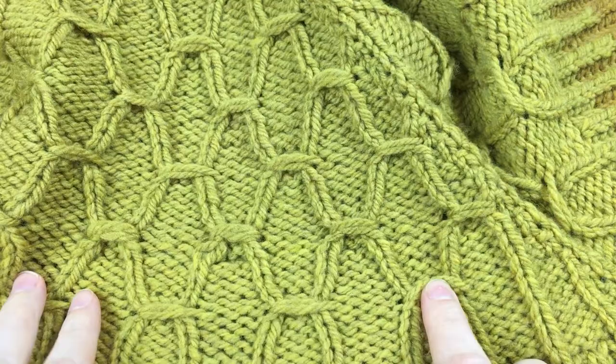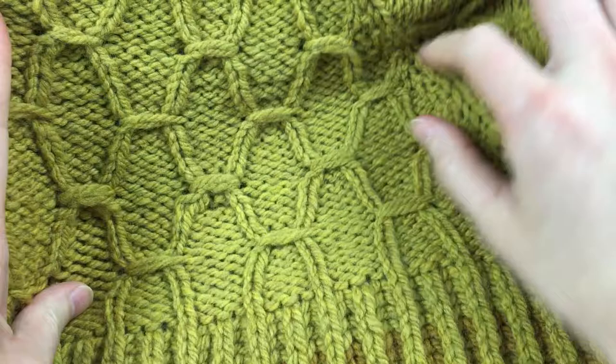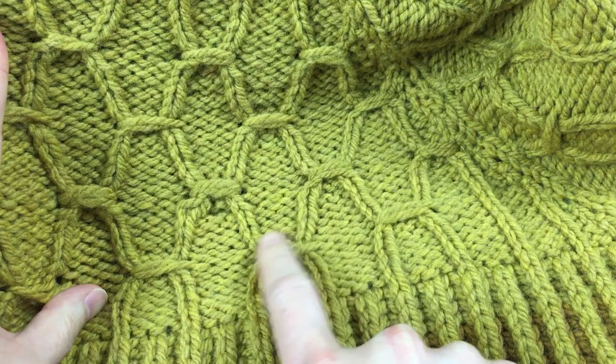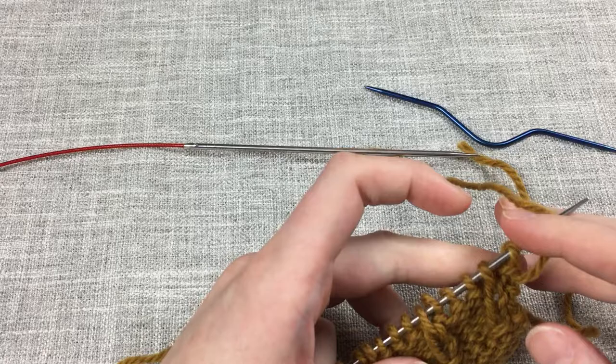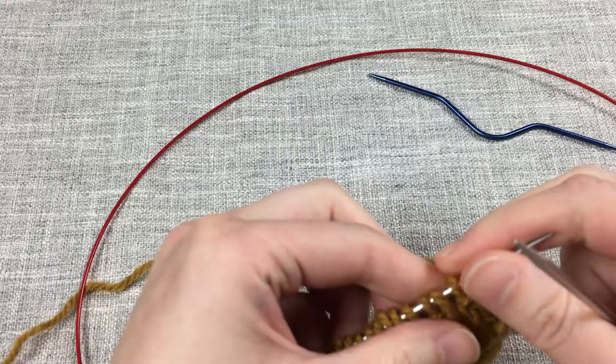This is the Intertwined Shawl — I'm recording this tutorial for it, and this is the smocking stitch. This here includes five stitches, and that is the smocking. It can include a different variety of number of stitches and the way the stitches are worked and so on.